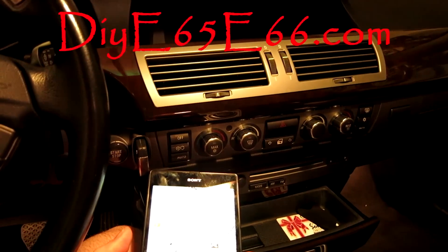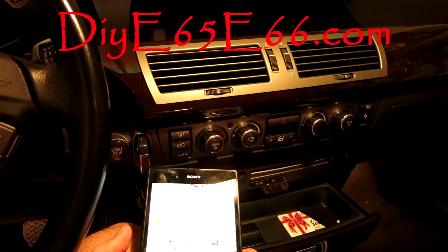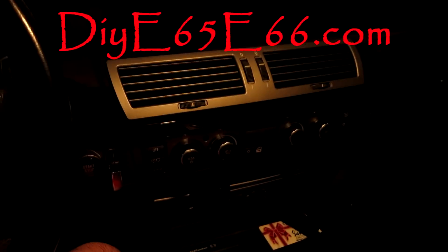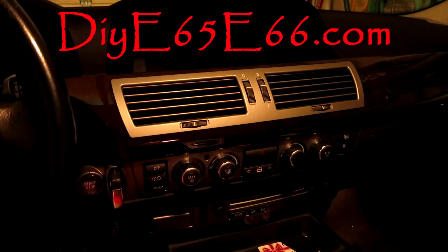Hey, what's going on guys? Chris here from DIYE65E66.com. In today's video, we're going to be connecting our Android device to our BMW E65 E66.